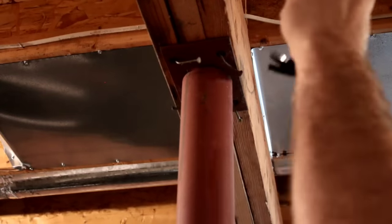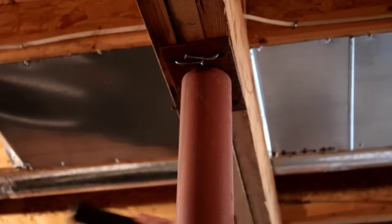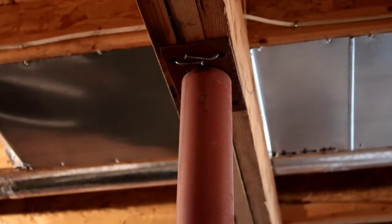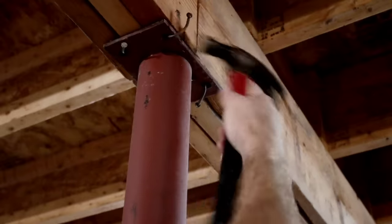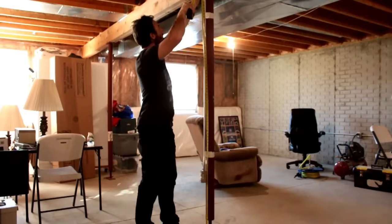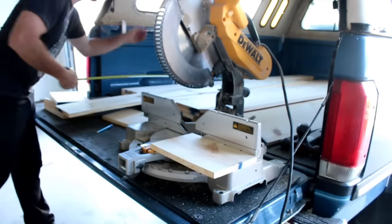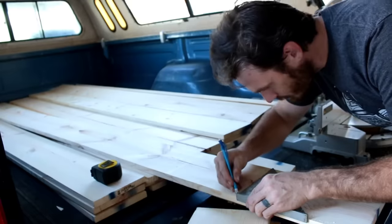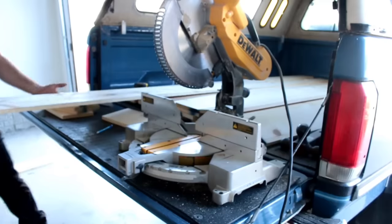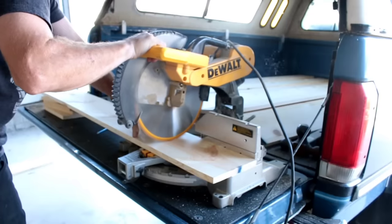As it normally goes, I did a lot of research online before I started this project and I didn't really like any of the methods I found, so I sort of came up with my own version of it. There are a bunch of different ways of doing this, but honestly I think this is probably the easiest. I started out by measuring the height of each of the poles — of course not all of them were the same size — so I ended up cutting everything to about a quarter inch shorter than I thought it needed to be, so I had a little bit of room to play with. Once I did that I could bring everything downstairs and get everything ready to assemble.